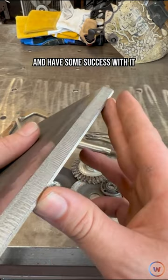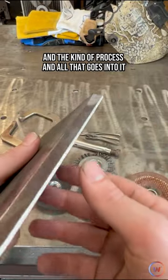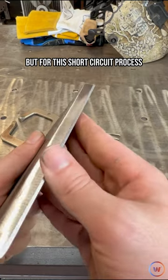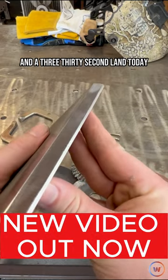This varies again depending on the welder and the kind of process and all that goes into it, but for this short circuit process open root weld, we're going to be running a 1/8 inch gap and a 3/32 land today.